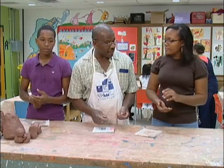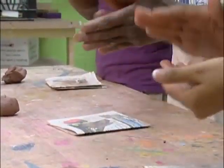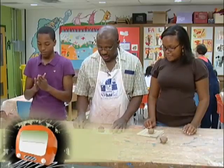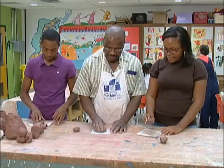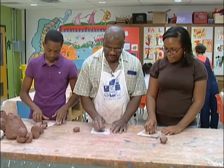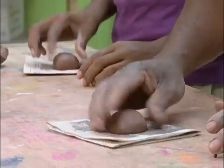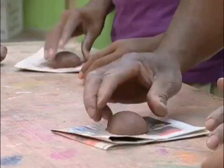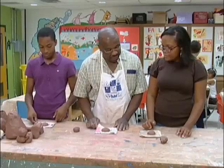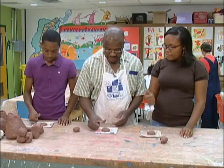Today we're gonna do a pineapple pot. By using the clay you have in your hand, you're gonna pinch off a little piece to make a round ball — just like you would make a nice little tennis ball. We're gonna set it down on the paper, banging it on the table while turning it in your hand so it doesn't stick.